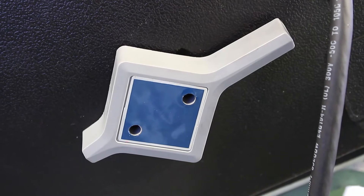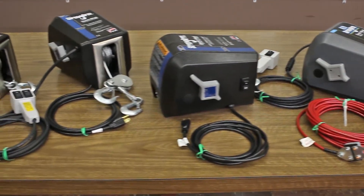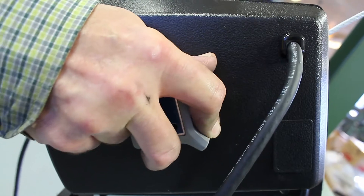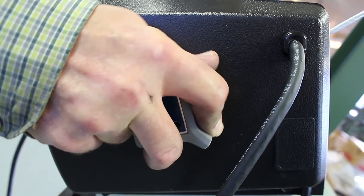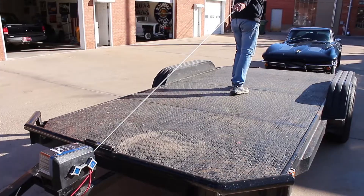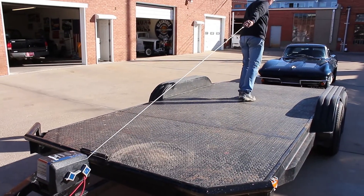The clutch lever, available on all models of the Dutton Lainson Company strong arm electric winches, allows for a controlled release of your load without using electric power, and makes it easy to pull line off the winch to attach to your load without having to power it out.